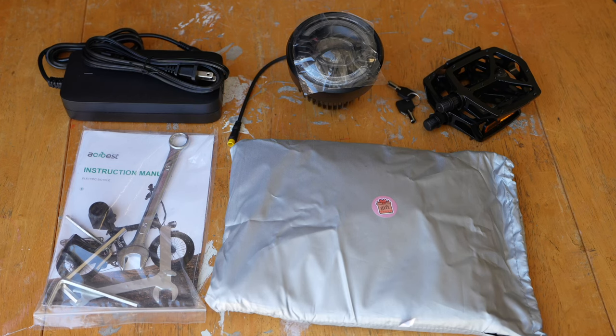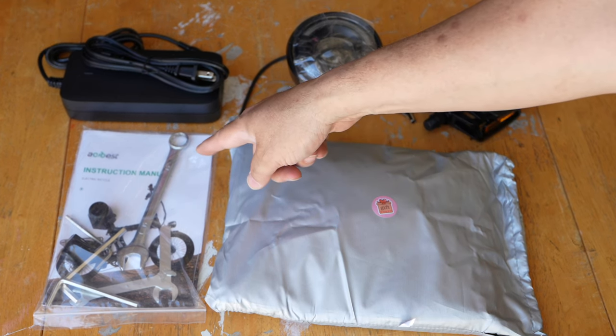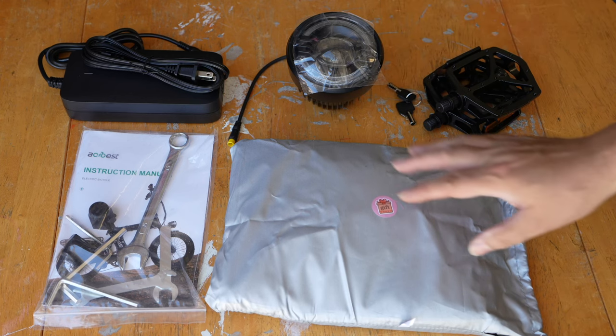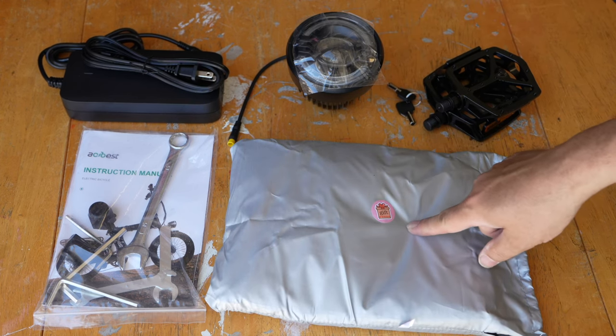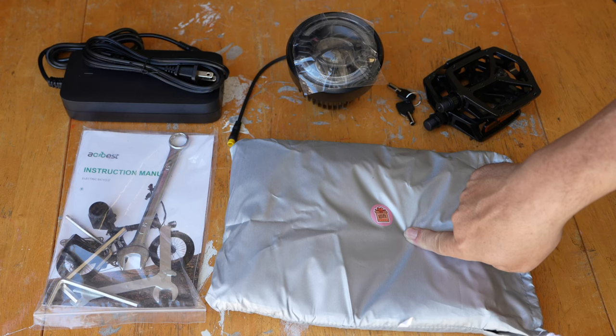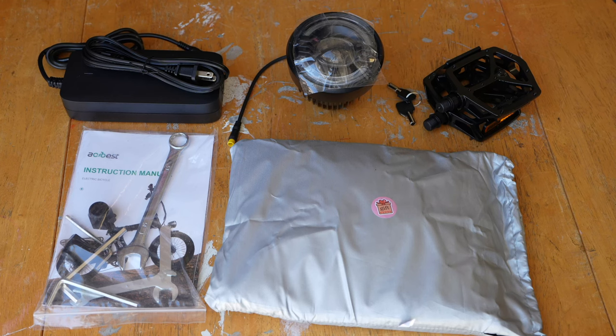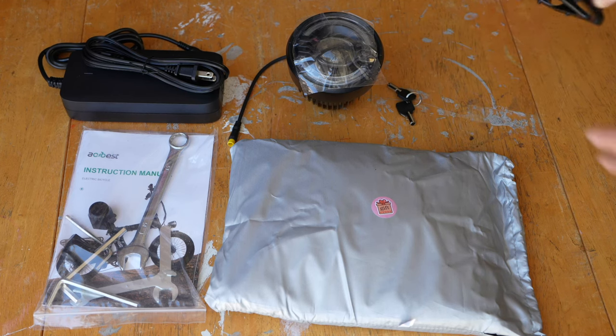Inside the box you've got your power supply, a light, a tool kit, user instruction manual, your keys for the bike, a gift bag. This here is a small bike cover — good to have, especially if you're going to keep it outside — and you have your pedals.